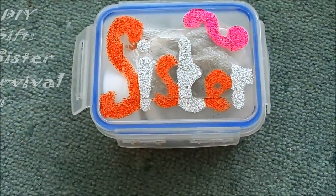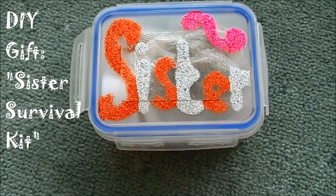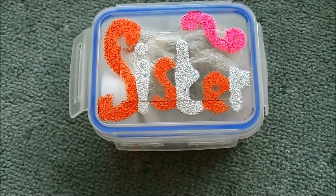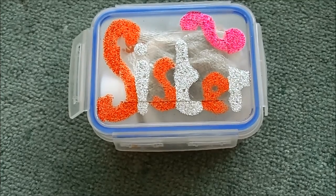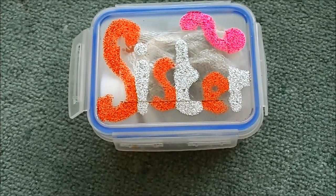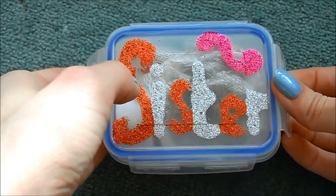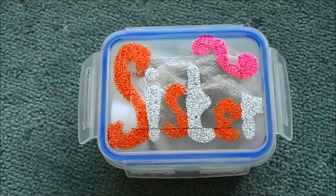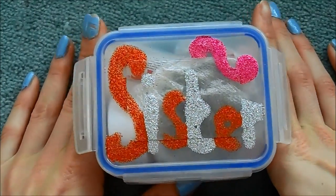Hi everyone. Recently I've been going on Etsy quite a lot and Pinterest way too much, and I quite often type in DIY gifts and things like that. When I was doing that I saw this thing called the Sister Survival Kit — they do it for friends, mothers, dogs, everybody — but it was the sister one I was interested in, and they were like £6, £7, £8, £9. I thought, do you know what, I think I could make that myself, so that is what I've done and I'm going to show you.